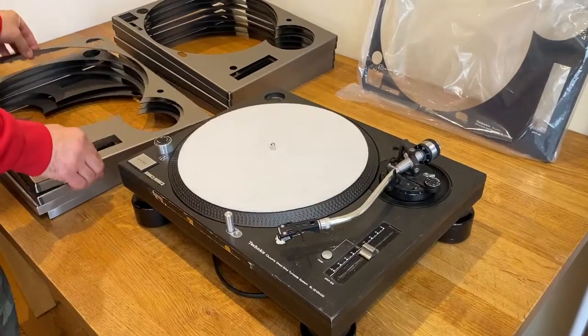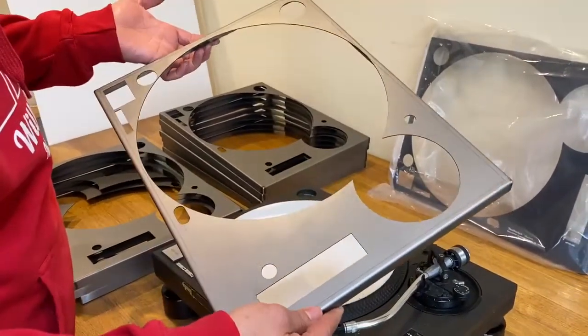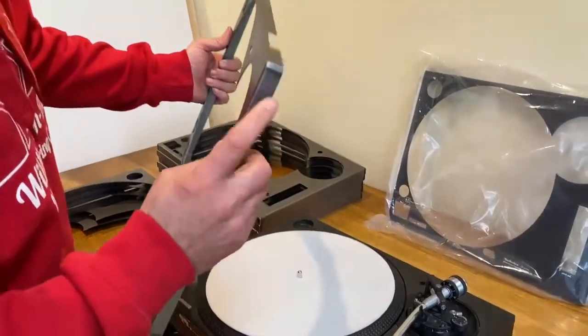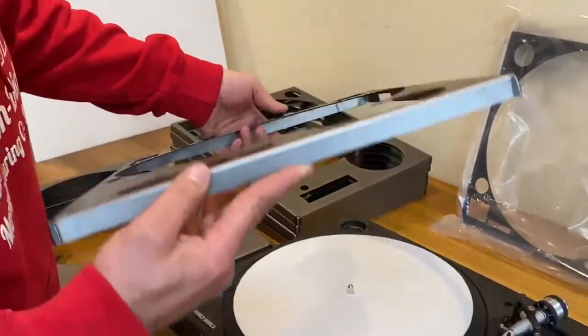Hi everyone, this is Matt from MKStands and we're going to show you how easy it is to fit one of our faceplates. Our faceplates are actually laser cut, CNC folded and are welded on each corner so it's seamless — you don't get any sharp edges. And this is how we fit them.